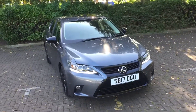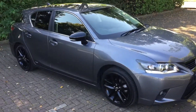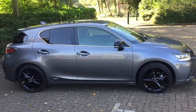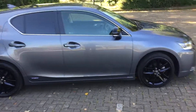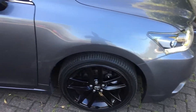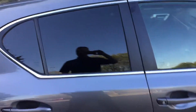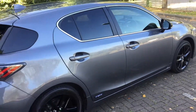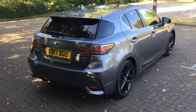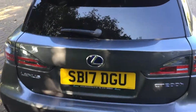2017 Lexus CT 200 hybrid, finished in grey metallic, with black 17 inch alloy wheels, rear privacy windows. It's a sport model so it looks really well.